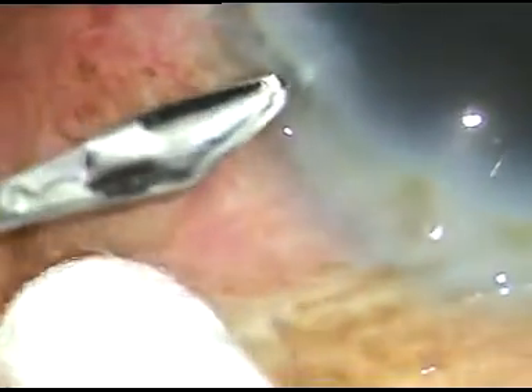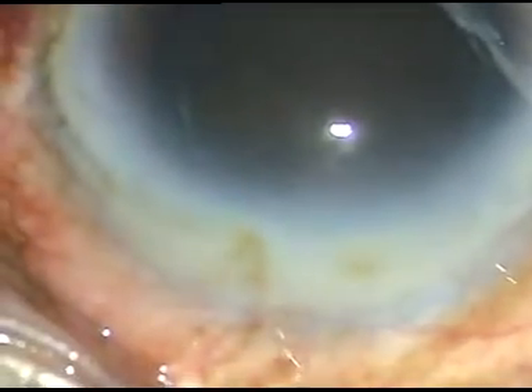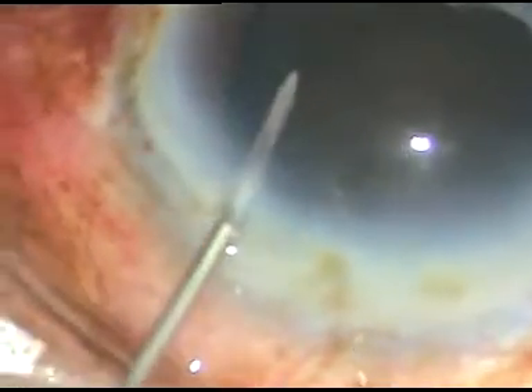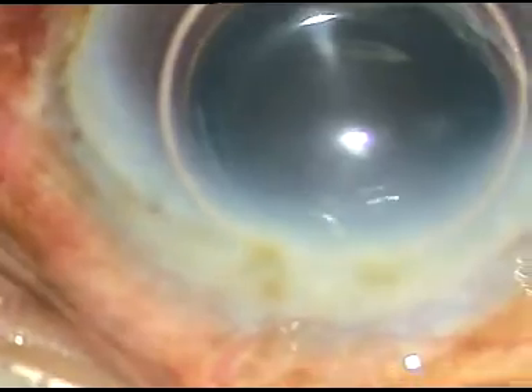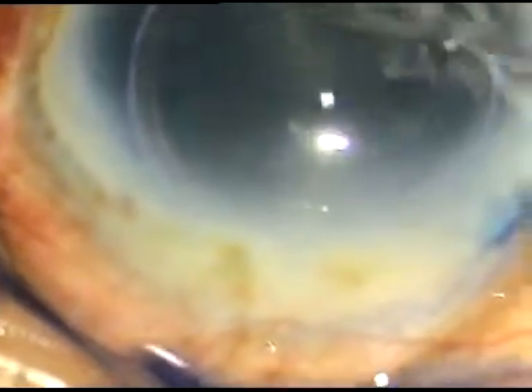This is a side port incision on the left side of the main incision. I want to stain the anterior capsule of the cataract for doing a good capsulorhexis. I want to do a very large capsulorhexis in this hard cataract — about 5.75 to 6 mm in size.